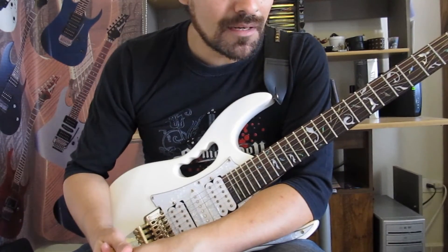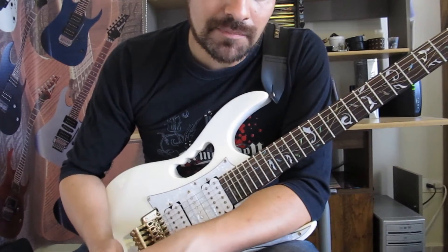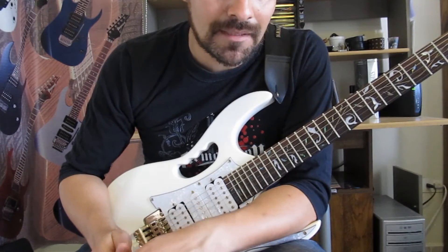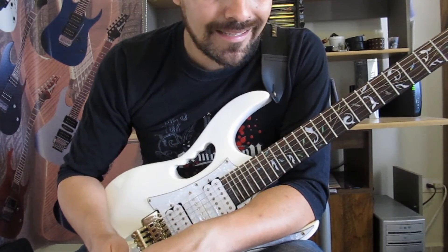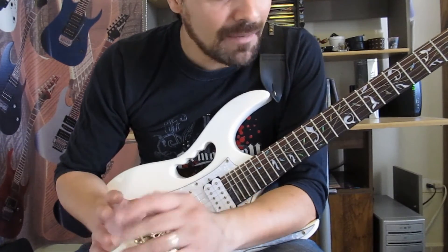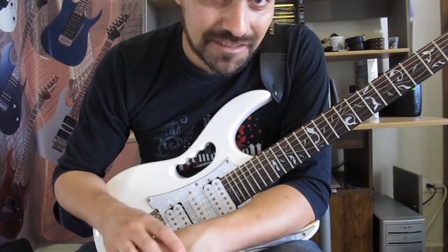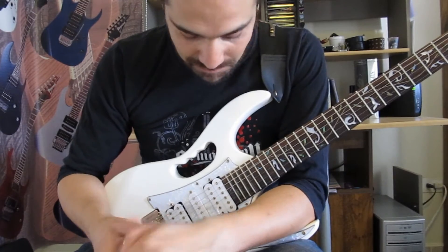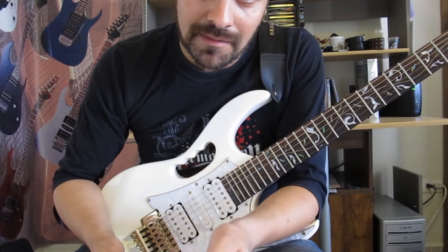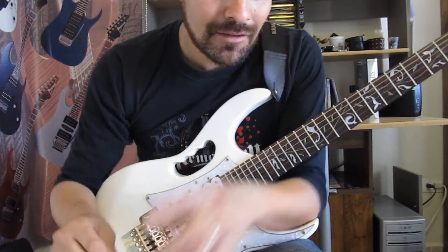Bueno muchachos, este es el Lick de la semana número 17. Espero que les agrade. Quiero aprovechar este espacio para darle el agradecimiento a todas las personas que me están mandando mensajes. Qué buena onda que les está gustando esta nueva etapa del canal, ya con videos HD, ya se ven más claritos. Ténganme paciencia, apenas estoy aprendiendo a usar las cámaras y el programa de editor de video. Pues no me queda más que agradecerles de nuevo, y como siempre, que Dios los bendiga. Y recuerden: practicar, practicar y practicar. Nos vemos hasta la próxima.